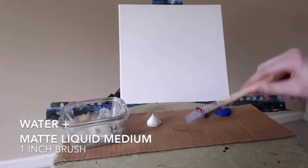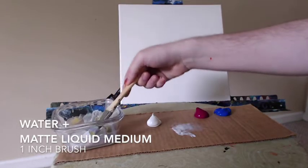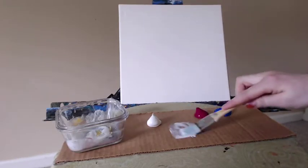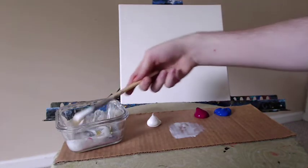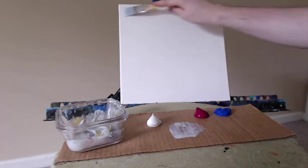Hello everyone, artist Charles Wolfe here. Let's get to some painting. We have some water here and some matte liquid medium. I'm using a 1 inch brush and I have a 12 by 12 inch canvas on my easel. Today I'm going to be using just one color for this painting. It's a very cool little abstract. I have two that I'm going to paint for you in a row right now. They're very quick to do — it only took me about 5 minutes to paint each one.